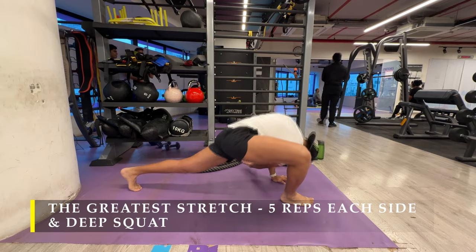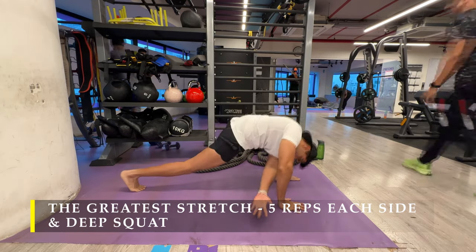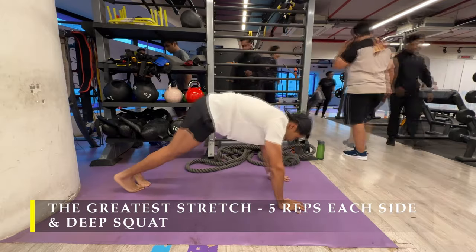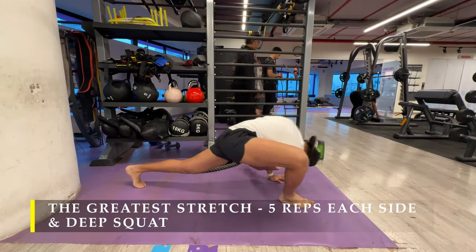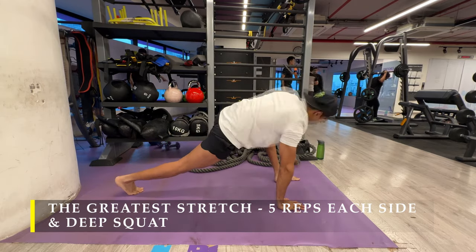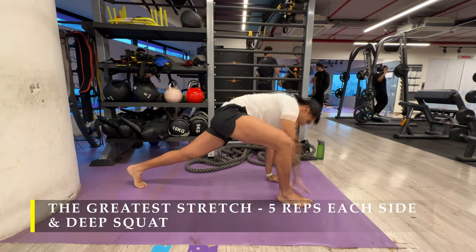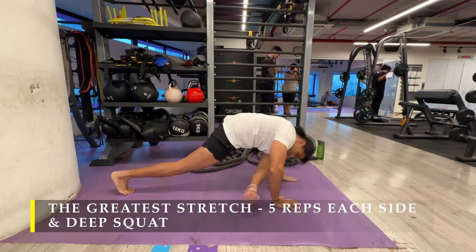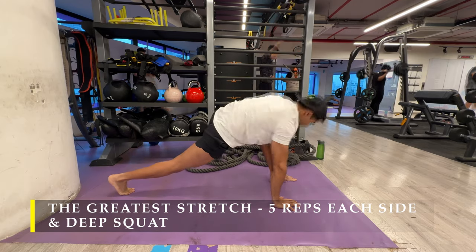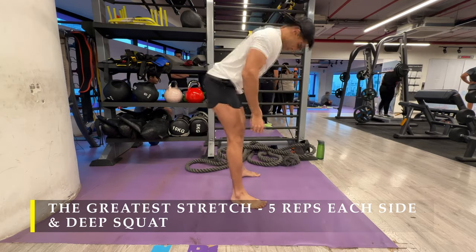This part of the video is 2.5x sped up because it's very boring to see me doing the dynamic stretching in a slow and controlled manner. But I think by now you already know how to do it, and if this is something you prefer not to do, you can do any other stretch which ensures that you take your important joints through their range of motion before you start lifting weight.